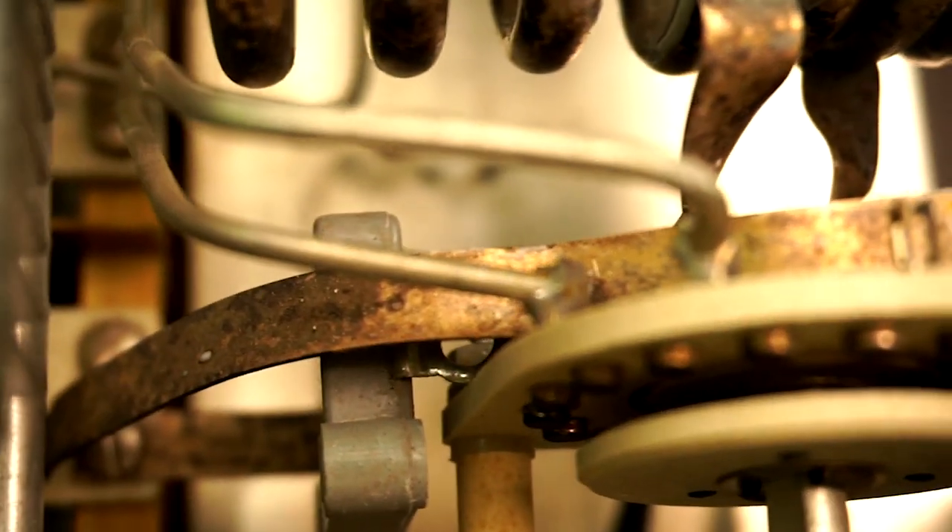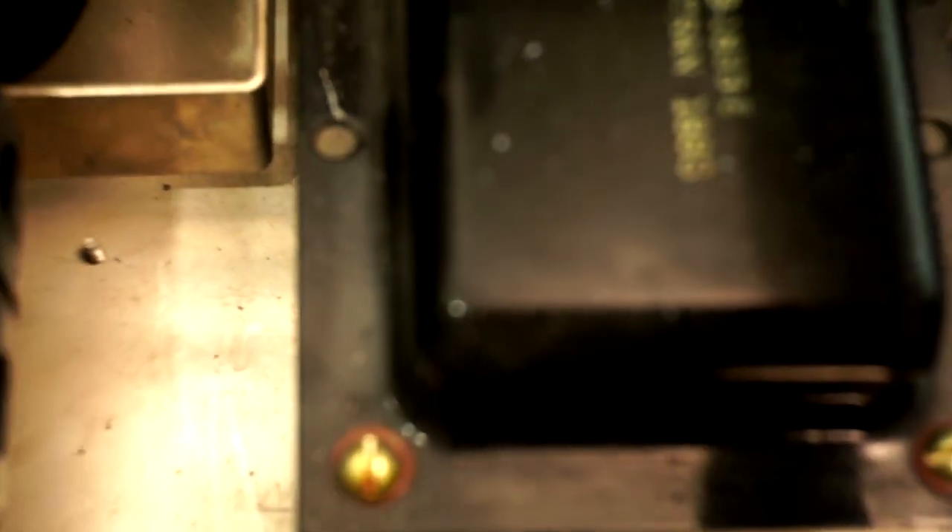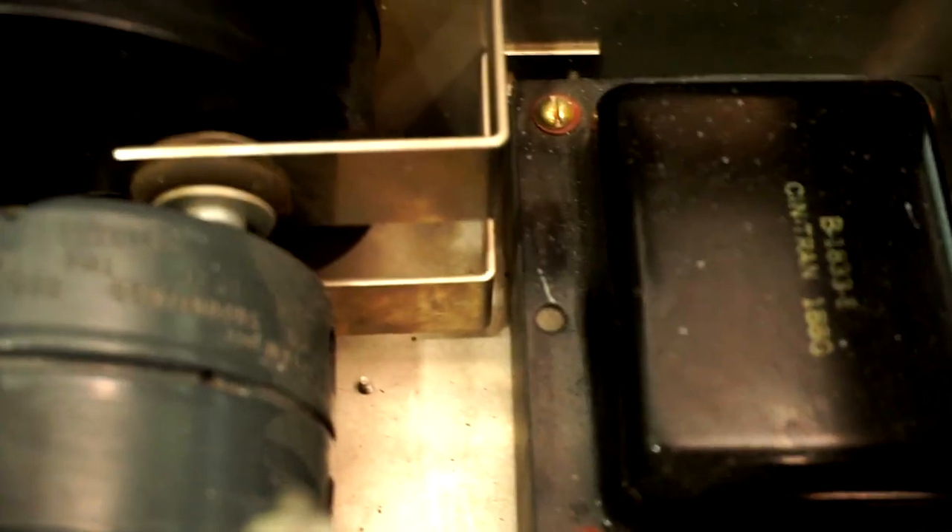All right, there you go — a look at linear amplifier tubes, plate dissipation, how the calculation is made, and some of the amplifiers available from quality retailers like DX Engineering. Thanks for watching. I'm Jim W6LG. See you next time. If you haven't subscribed, please do that. Give me a thumbs up if you can. Thank you. Bye-bye.